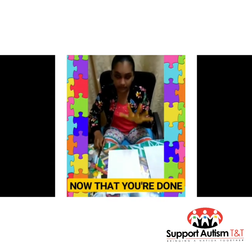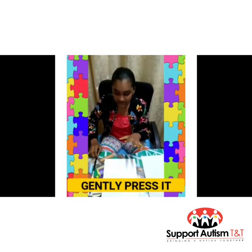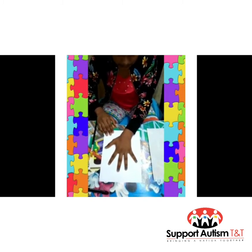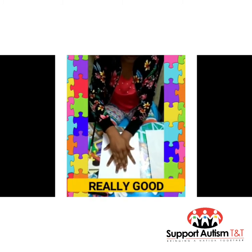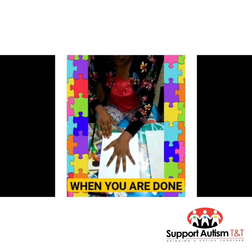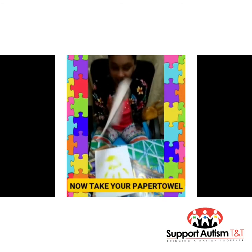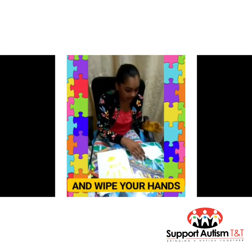Now that you're done painting your hands, you're going to gently press it down on your paper. Make sure you press it down real good. And when you're done, gently remove it from your paper. Now take your paper towel or napkin and wipe your hands.